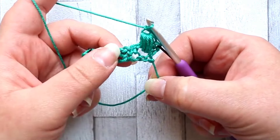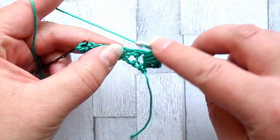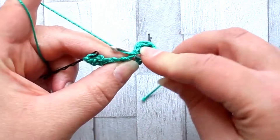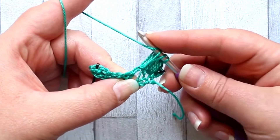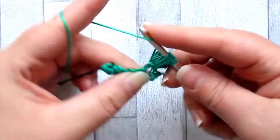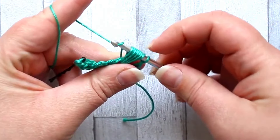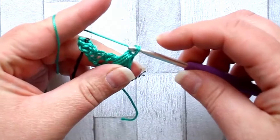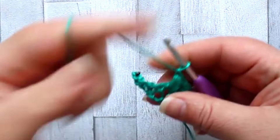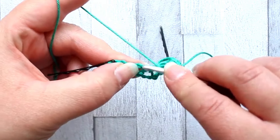That's your first puff. Now we're going to repeat in the next chain space. Skip the next single crochet and go straight to the chain space to make another puff — yarn over into the stitch, yarn over, pull up a loop, and do that four times so you have nine loops on your hook. Yarn over, pull through all nine loops, and chain one. Repeat that all the way down the row — after your chain one, go to the next chain space and make another puff.